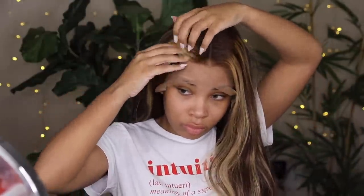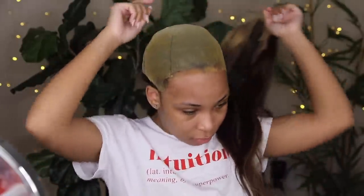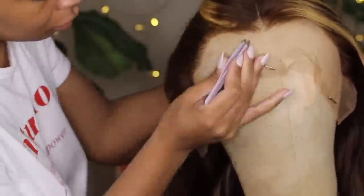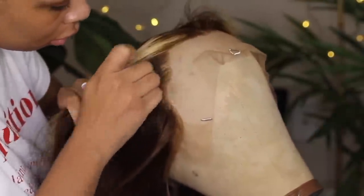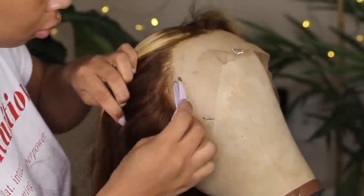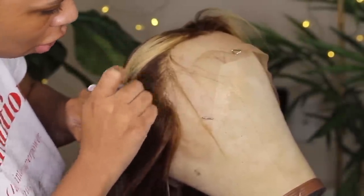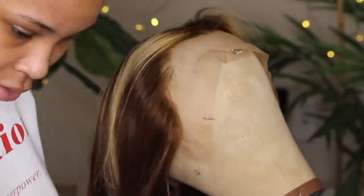At this point I was trying to figure out if I saw potential in the wig, and I decided I really liked it. I was going to work with it because the hairline just wasn't doing it for me. So I took the wig off, put it on a wig stand — I got this wig stand from Amazon — and decided to take some tweezers and start plucking.